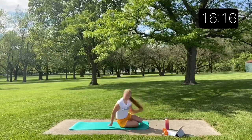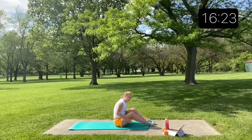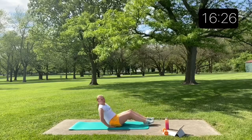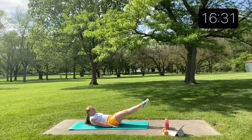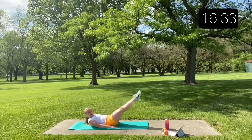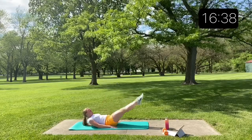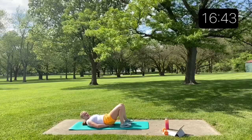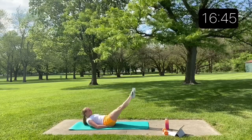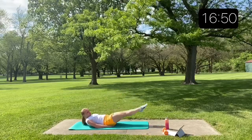Laying hip raises: you're going to do a leg raise lying down, and at the very top, pop your hips up. Lift, hop, and back down. If you need a little extra boost, you can put your hands under your bottom. Up, down, up, down.